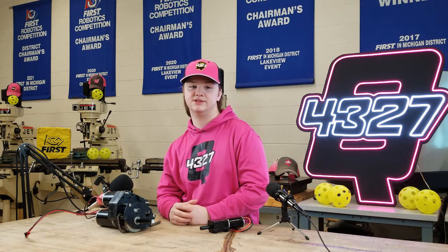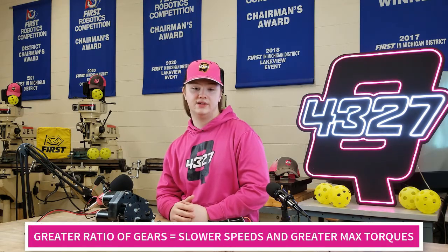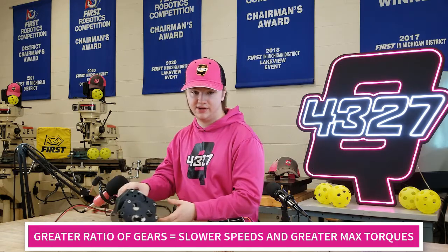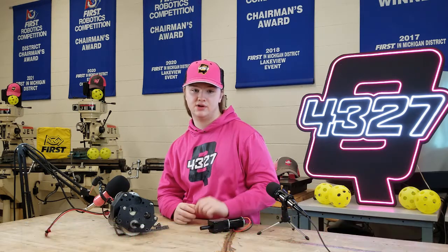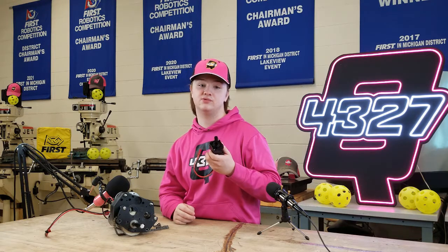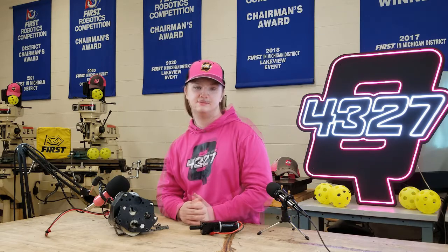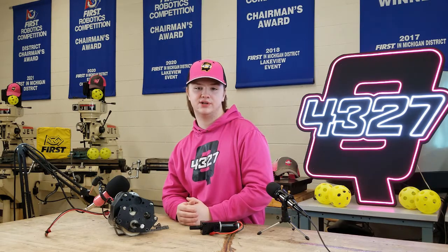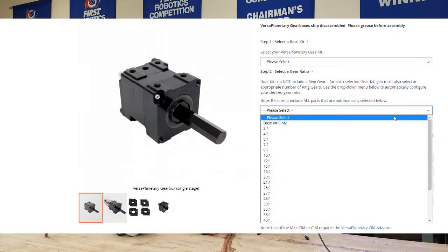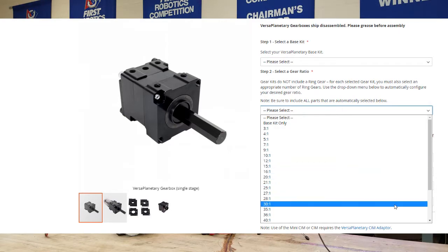To adjust the output speed of the spinning shaft and change the amount of torque — turning force output — we use gearboxes. The adjustment of the speed and torque is directly related to the size of the gear being used. While the kit of parts chassis comes with gearboxes from Andymark, these are typically only used with drivetrains; their large size and weight usually reserve them for heavy-duty uses. Versaplanetary gearboxes are a modular gearbox for use outside of the drivetrain. You can change the gear ratio by using one of six reductions, or build a multi-stage gearbox by using any combination of reductions.